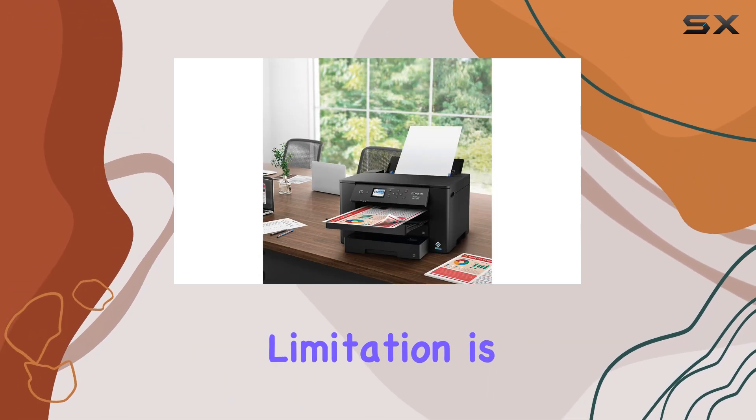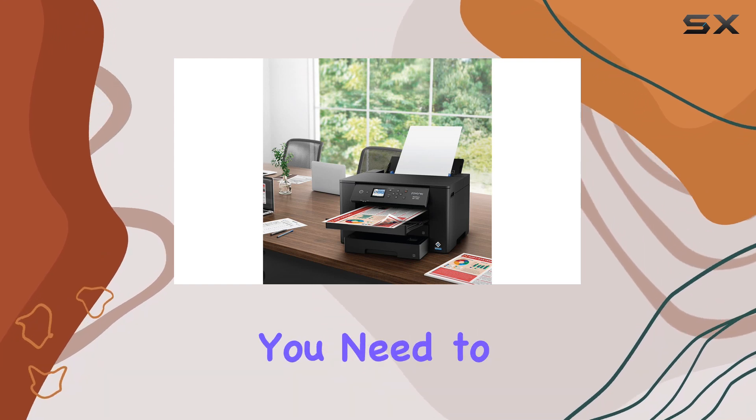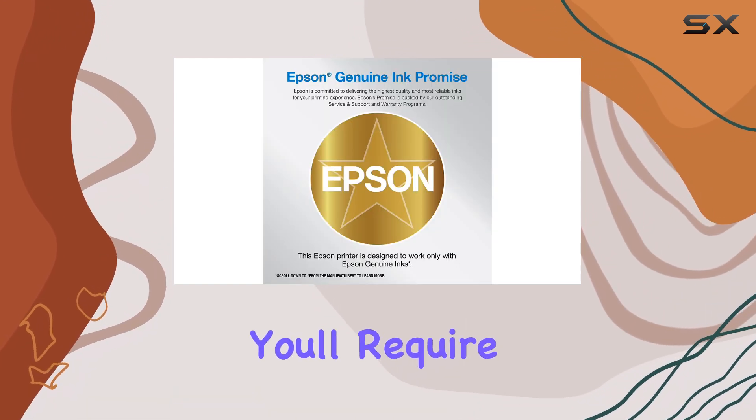Another significant limitation is the absence of scanning features. If you need to digitize documents, you'll require a separate scanner.